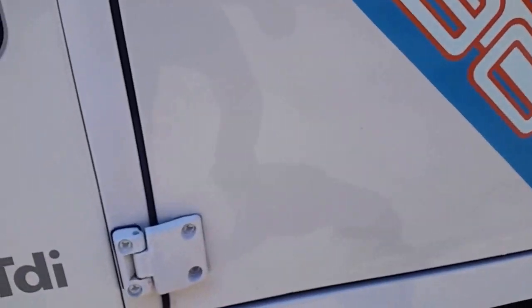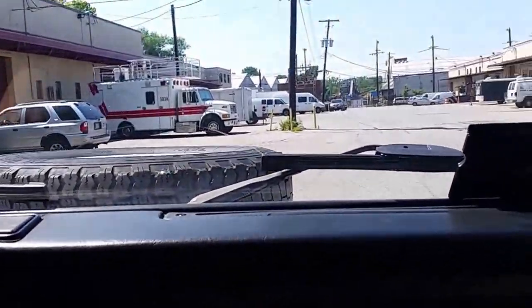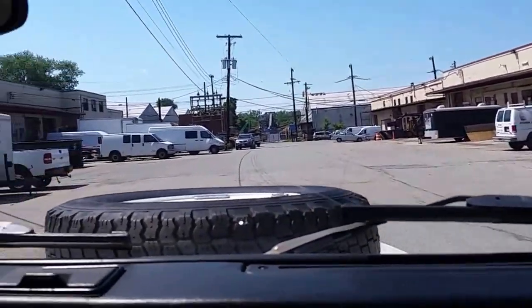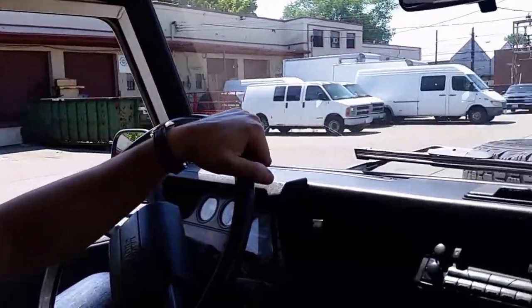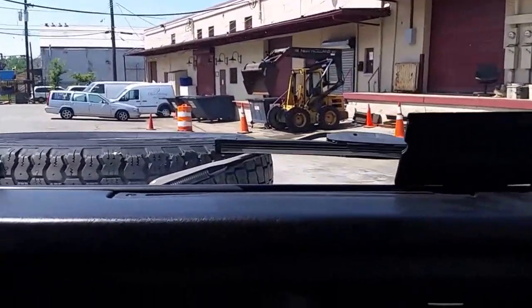I want you to see how beautiful the paint is — that is white, so it's not mirror-like the way some black paints are, but you can see my reflection pretty well. Inside, the noise level in the cabin — you can definitely hear the diesel engine, but that's part of the charm. It's not bad enough that I have to scream; my friend here can definitely hear what I'm saying without me straining too much.